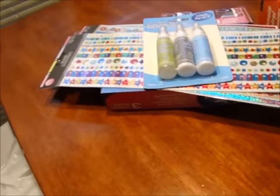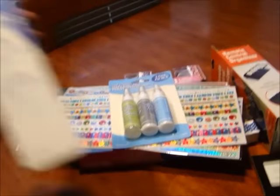Then I found these — it's some crafting hobby glue. You can actually use it for wood, plastic, paper, and cardboard. So I got these because I do a lot of crafts.